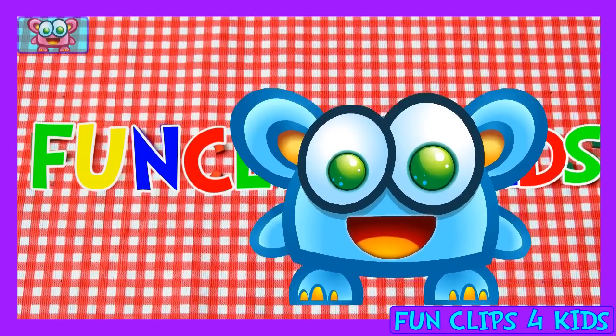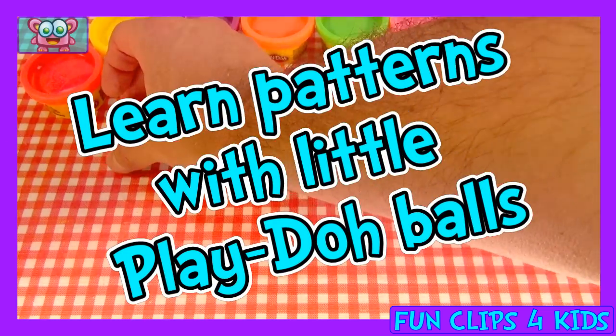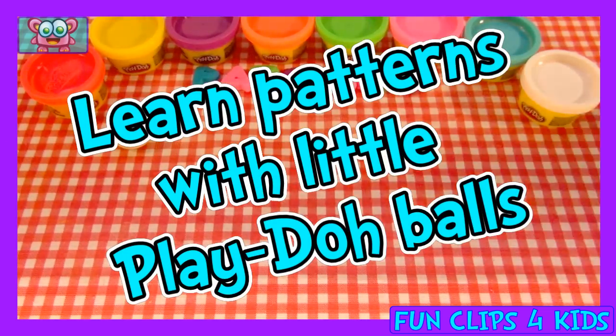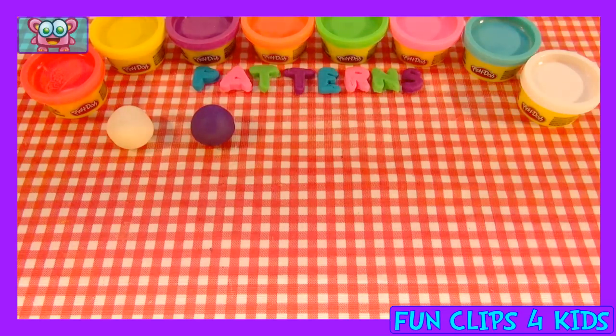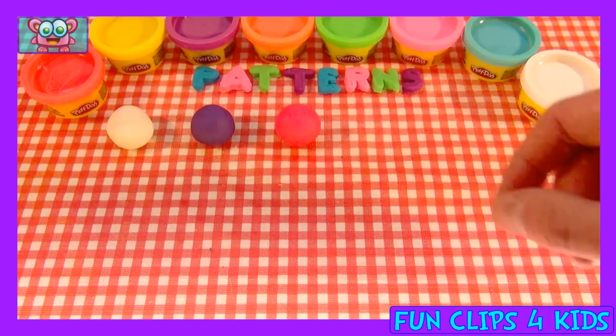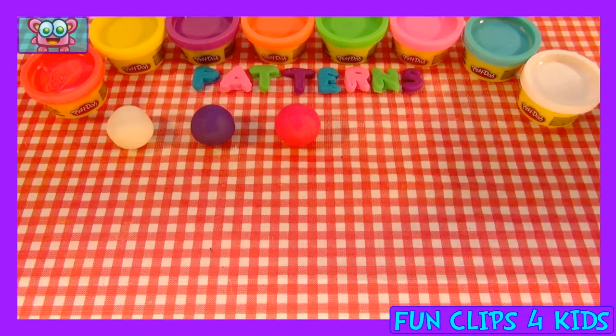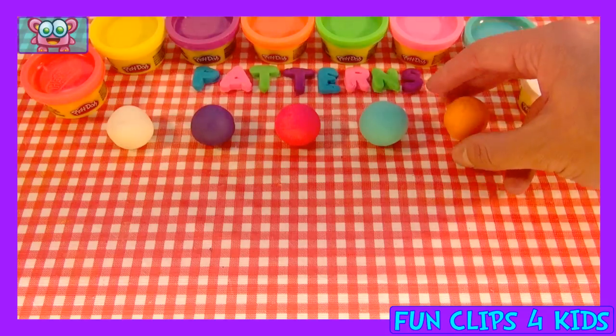Fun clips for kids! Hey kids, let's learn patterns with little Play-Doh balls. We have some nice colors coming up: white, purple, pink, light blue, and orange.